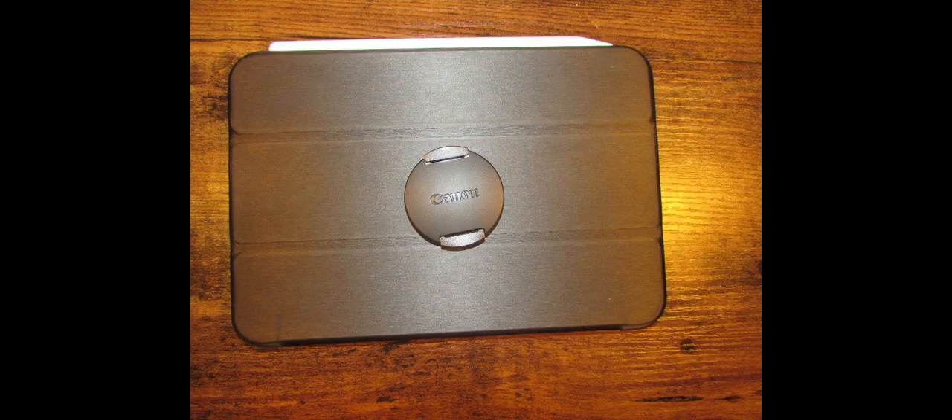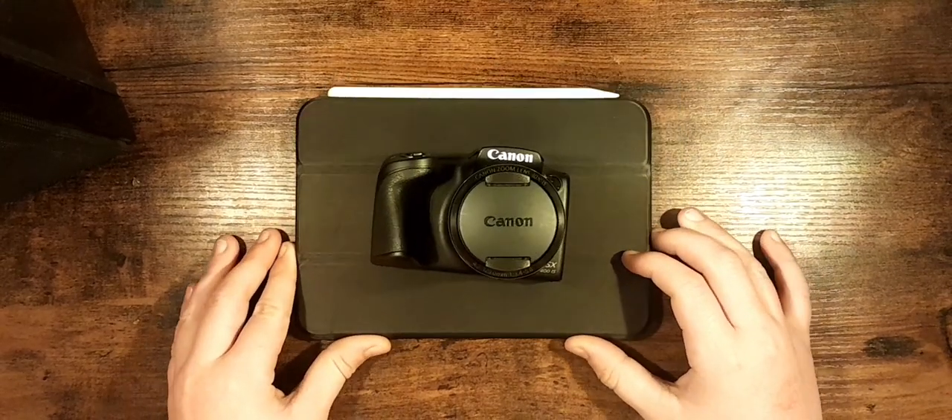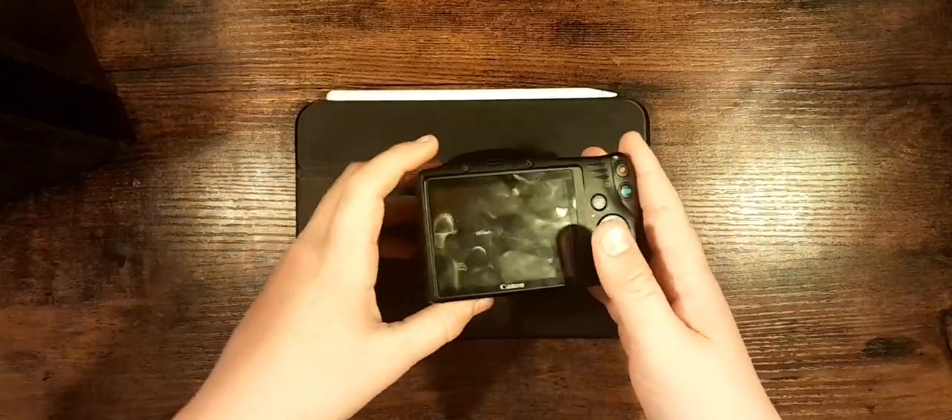The microphone sounds a lot better on this camera than the last camera, because it's up on top where my mouth is. Everything didn't sound super loud — it was actually kind of nice. I hope the videos and stuff came out pretty good on this camera because I have not seen them yet.